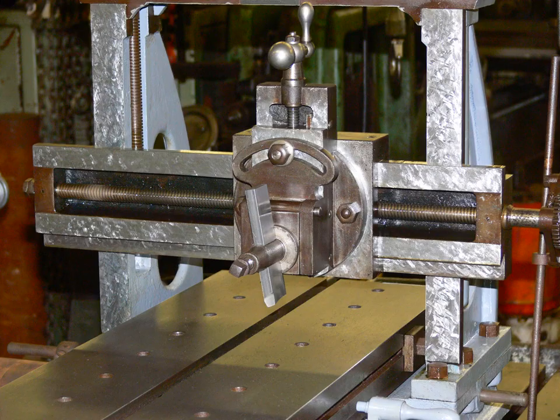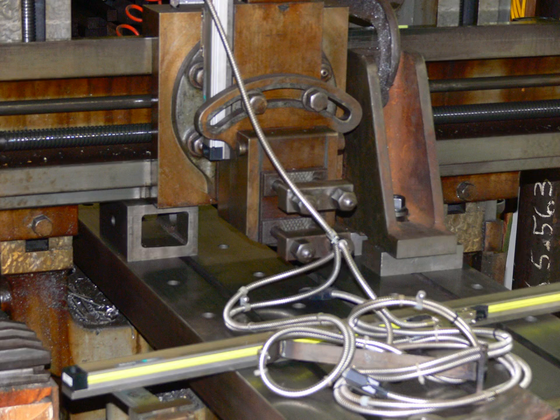While working on it, it occurred to me to use its rail in place of my larger rail so that the planer could plane its own rail. That is what I did.